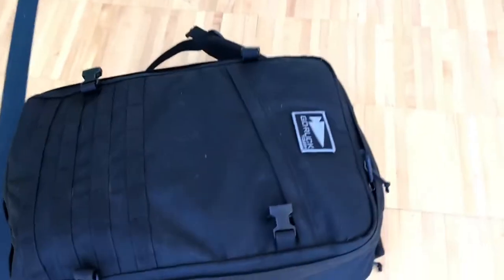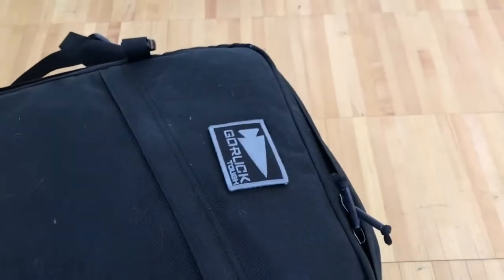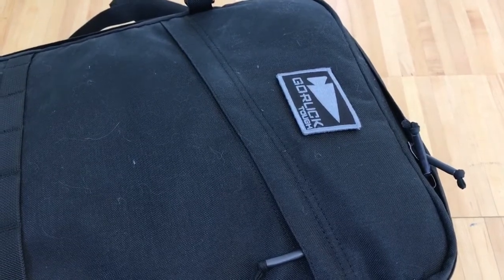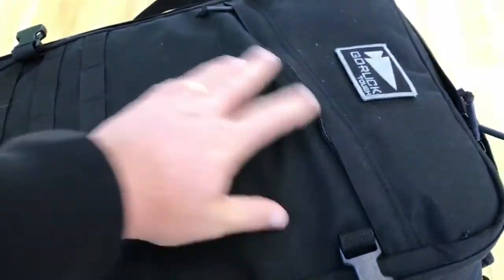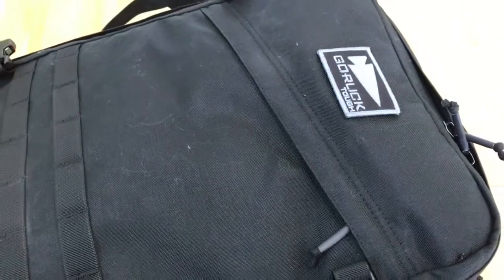I've got my GR3 and I'll give you a quick overview of some of the pockets and features and how I'm using it. Got the slant pocket — it's very deep, goes all the way down. I don't put a whole lot in it, just some simple flat things, temporarily usually, especially while traveling.